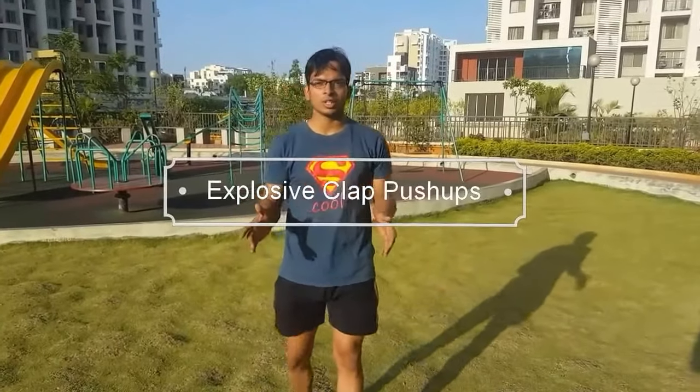Hi everyone, this is Reshav Gupta, and today in this video I'll be showing you how to do explosive push-ups. But before that, let me tell you the benefits of doing explosive push-ups. The first benefit is you're going to be stronger and you're going to have more stamina and energy after doing push-ups.